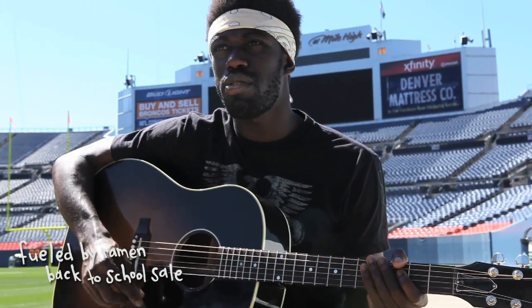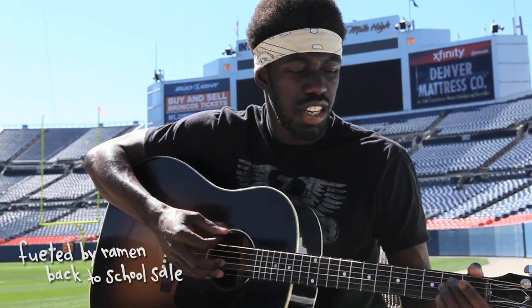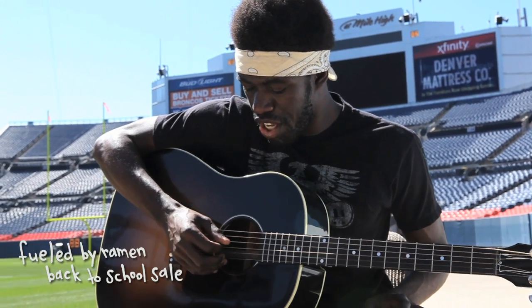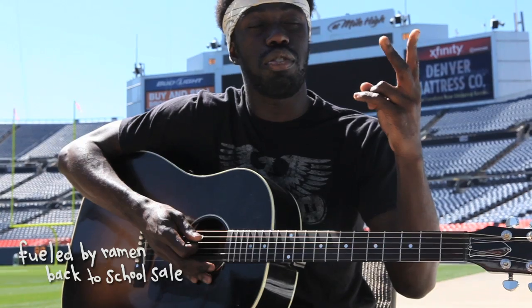Bring an acoustic guitar to school and make sure that you have a tuned acoustic. So here are — this is a little out of tune — but here are your six strings: one, two, three, four, five, six. And your four fingers: one, two, three, and four.